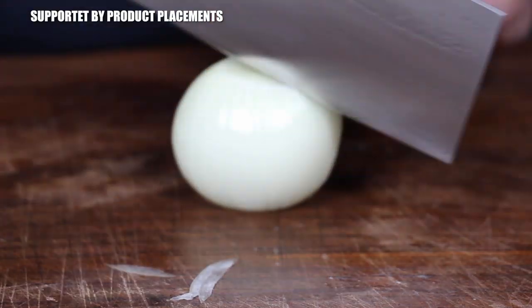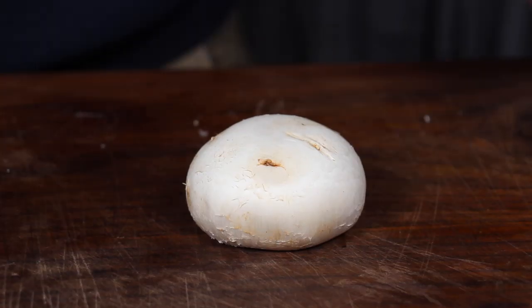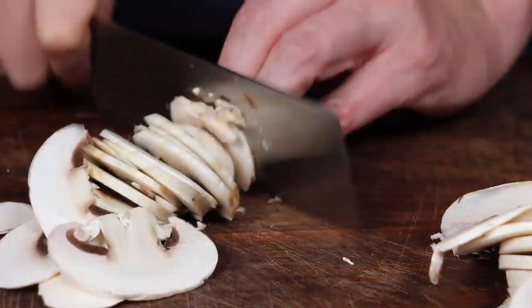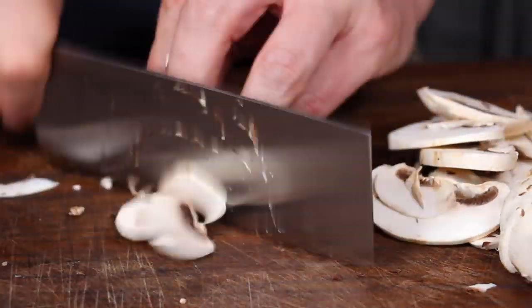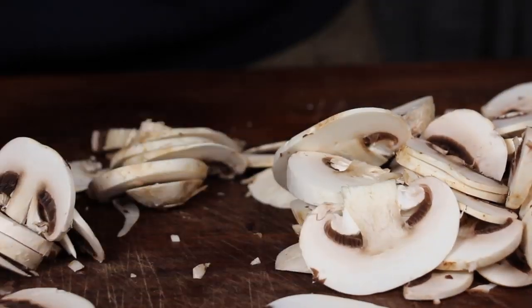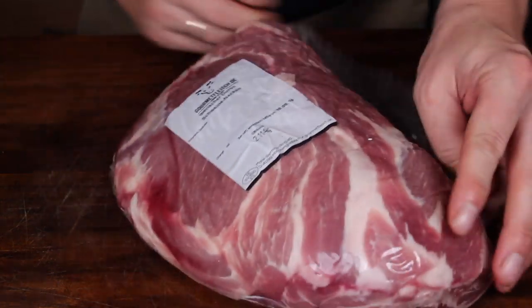We are starting with chopping up the veggies — onions and mushrooms. We are speeding this up a little bit for you. If you want to have the exact amount of ingredients, just make sure to visit the video description — we have everything in there.